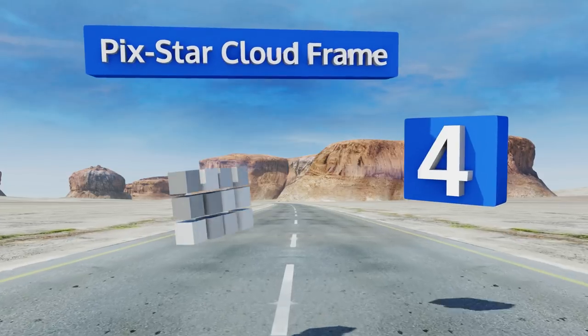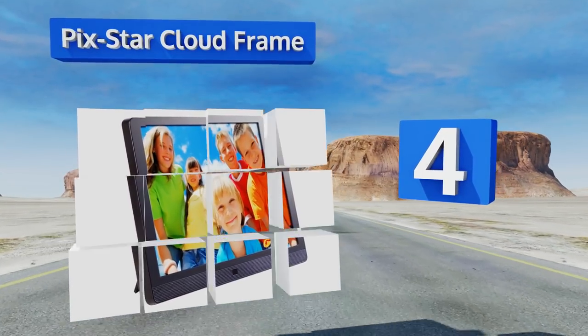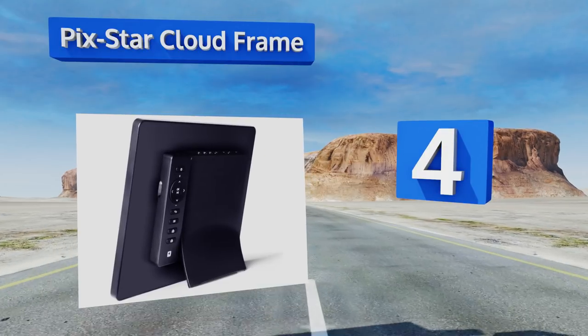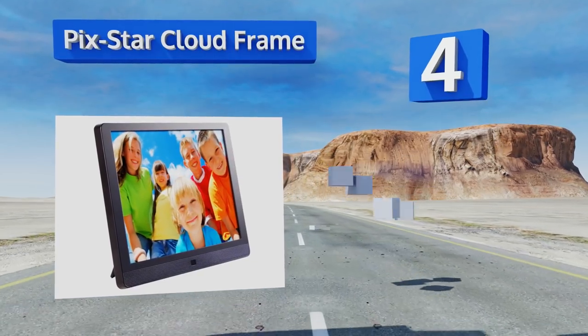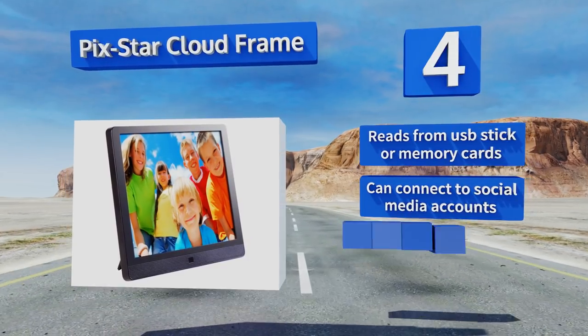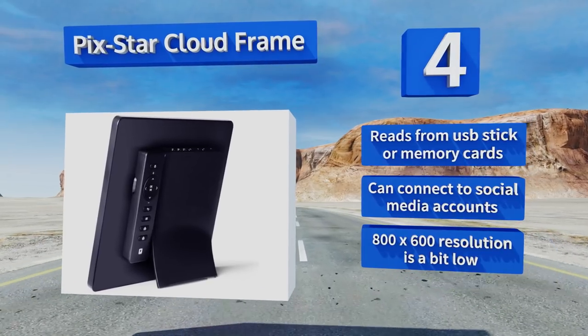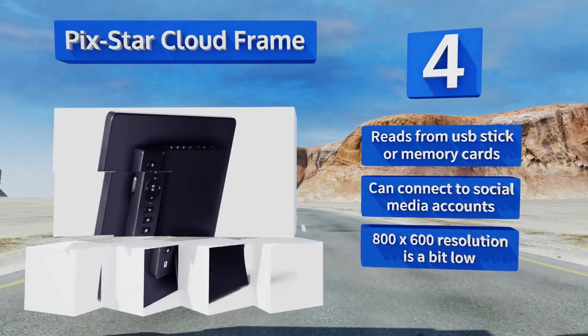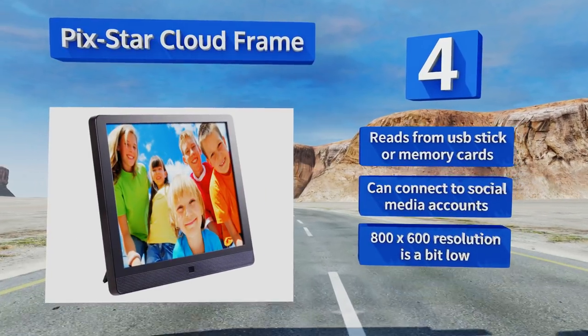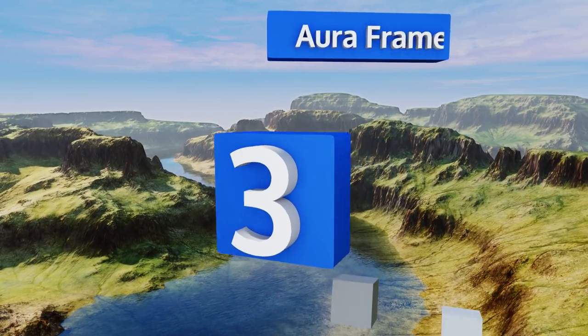At number four, if you need all the bells and whistles you need the Pigstar Cloud Frame, which is available in two sizes. It connects to your Wi-Fi network so that you can send content to it from anywhere in the world, then see it on display when you get home. It reads from a USB stick or memory cards and can connect to social media accounts, however its 800 by 600 resolution is a bit low.